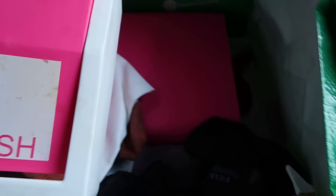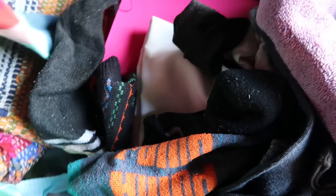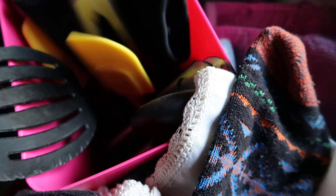A little trash can for your utensils, socks, a rubber mat, and more socks. Some Puma socks — I don't really know the market on used socks at the flea market, but we can always donate them. We've got a can opener, tongs, scissors.